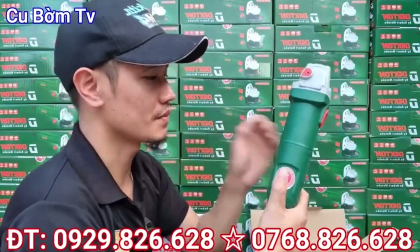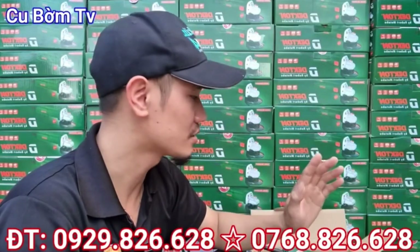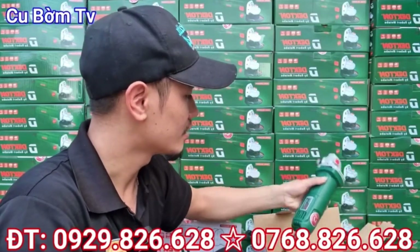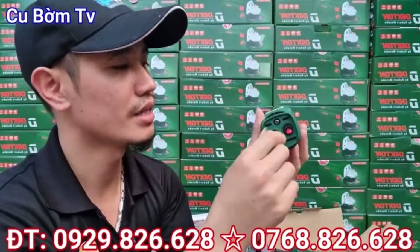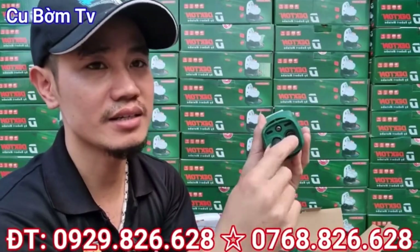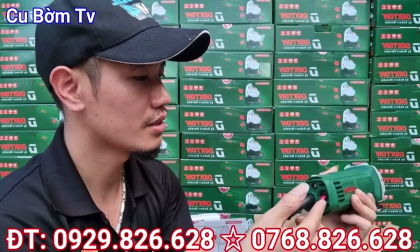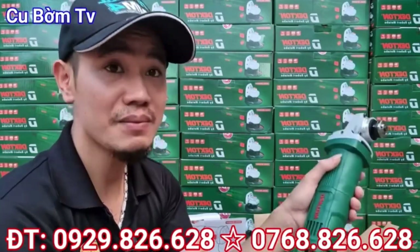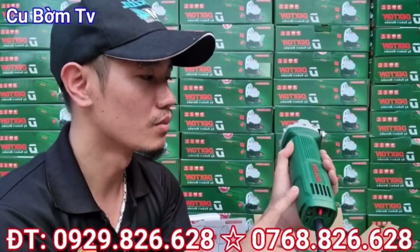Hàng chính hãng của Dechtone các bạn nhé. Và một cái mã sản phẩm thứ 2 đó là con máy mài mã là 950D. 950D sử dụng công tắc gạt đít các bạn nhé. Con này là công tắc gạt đít, hoặc nhiều bác có thể gọi là công tắc đuôi chuột. Với con này thì khi mà các bác sử dụng thì các bác thao tác tắt mở nó sẽ mất thời gian hơn một chút, khoảng 1-2 giây để mình tắt mở.